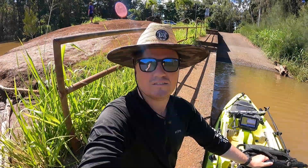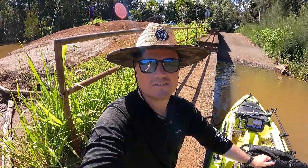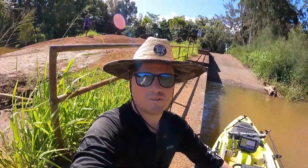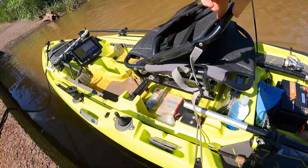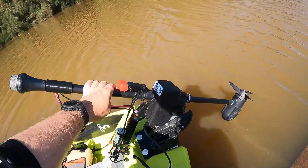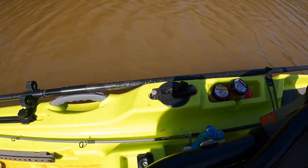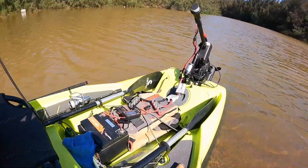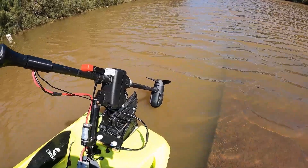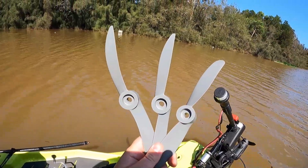Hey, what's up everybody, welcome back to the channel. In today's video I'm going to be testing trolling motor propeller efficiency on my Wilderness Recon 120. I'm going to be running the Haswing 1.0 65-pound thrust trolling motor, and the plan is to test the stock propeller that came on the trolling motor versus three APC propellers.